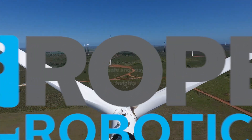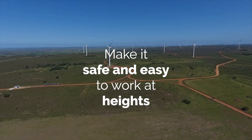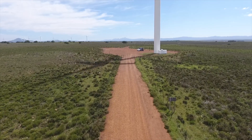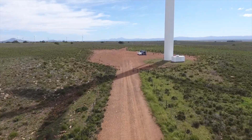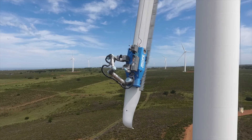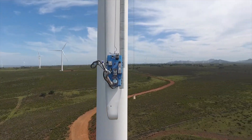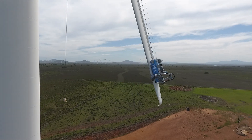At Rope Robotics, our goal is to make it safe and easy to work at heights. Traditionally, blade maintenance is carried out by rope access technicians from ropes or platforms in high-risk environments. With the introduction of the VR8 robot, Rope Robotics is raising the health and safety standards to the next level for leading-edge blade maintenance.